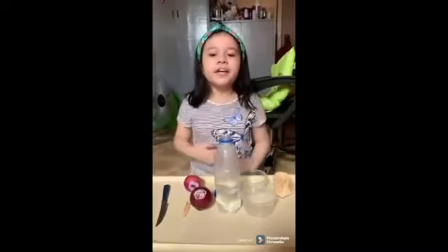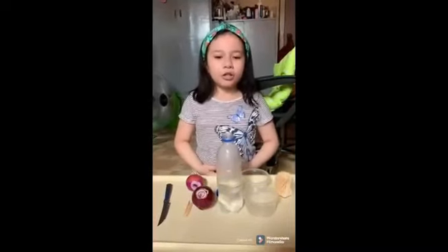Step 2. Fill a clear glass or jar with water.